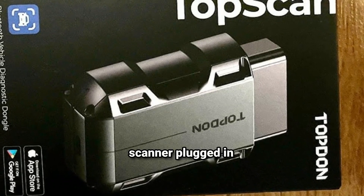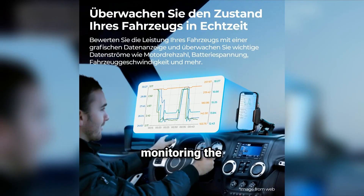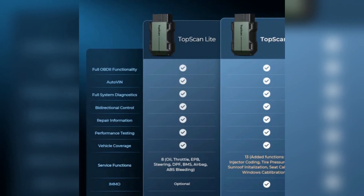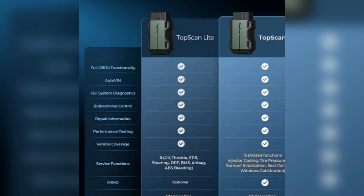So, we've got the scanner plugged in and connected. Let's take this for a quick spin and see how it performs. Right now, I'm monitoring the real-time data, and I have to say, it's pretty responsive. I can see my engine RPM, coolant temperature, and even fuel trim levels. This gives me a better understanding of how my engine is running, which is especially helpful if you're into fine-tuning your ride.